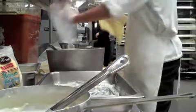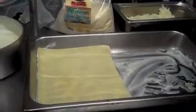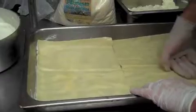One, two — we put one sheet of pasta on the bottom, then one other sheet to the side, so it covers the whole layer of the pan.